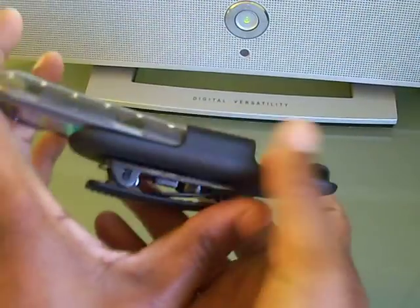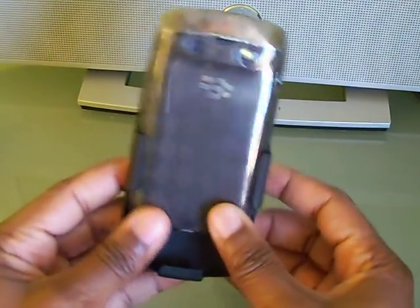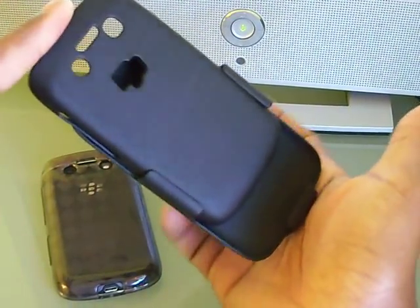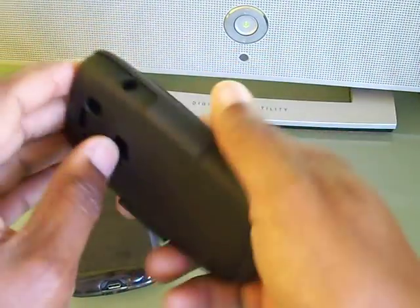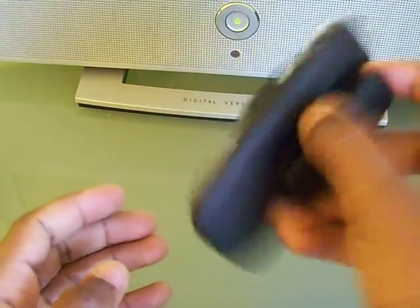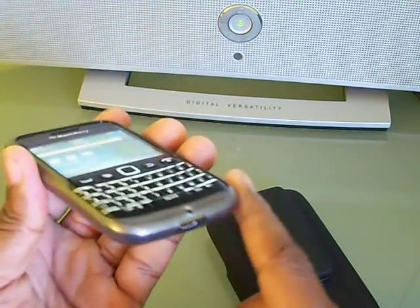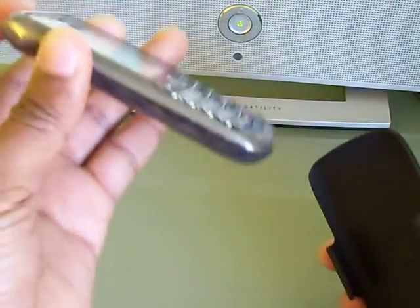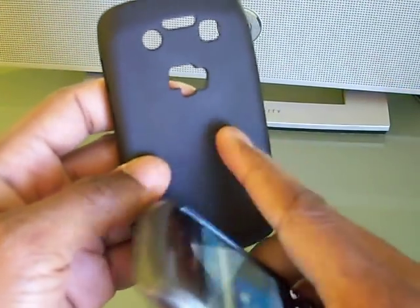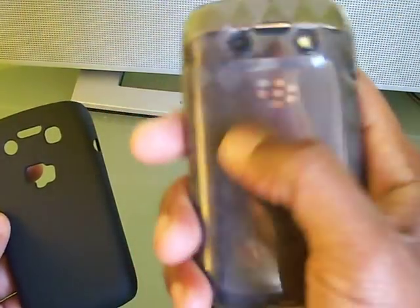The beauty of this is that the gel skin also works with the holster — it slips right in and it's not coming out because the rubber grips the holster. With the original back case the phone clicks in but can slide out; with the gel skin the rubber grips it securely. I'm probably going to use this gel skin with the holster because the gel skin protects the bottom edges and the top, and I feel like if I drop it from waist level it's going to protect the phone much more than the harder plastic back case does. The rubber material is also much grippier.